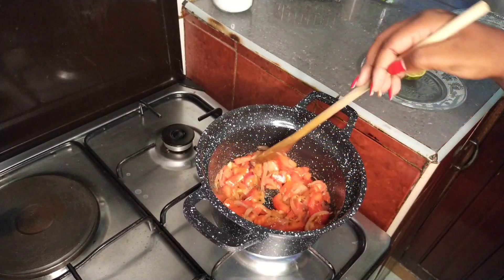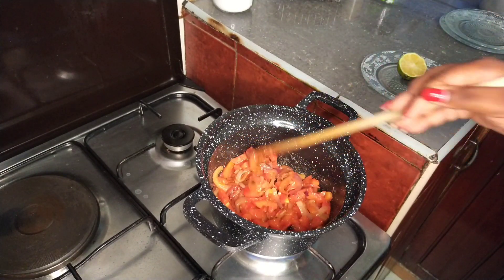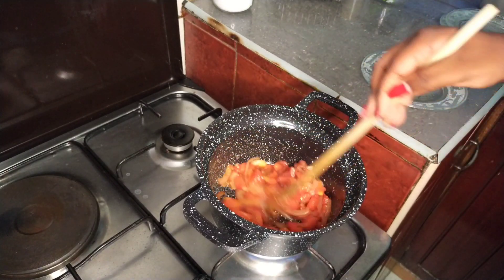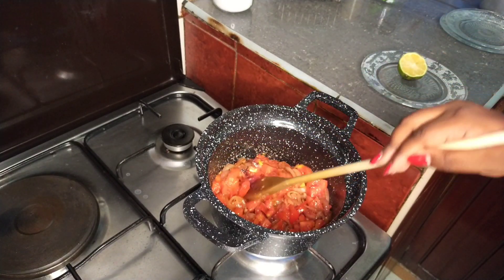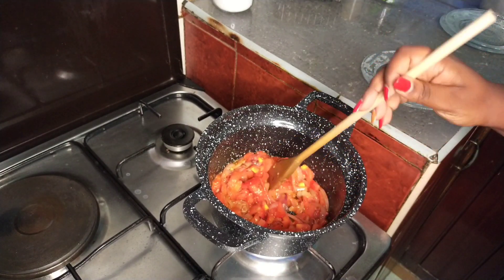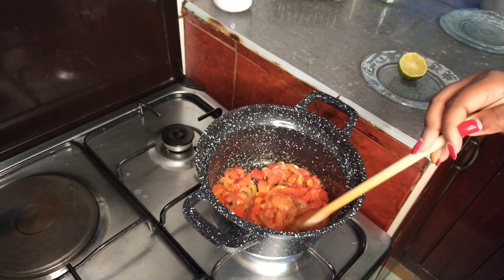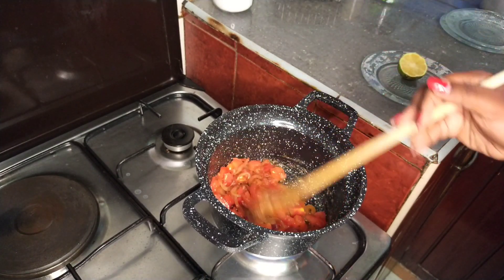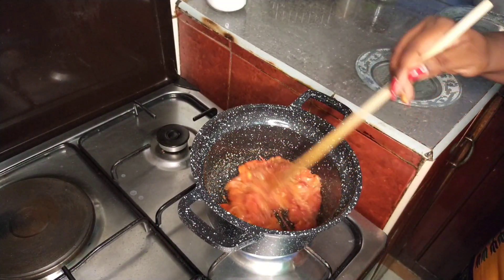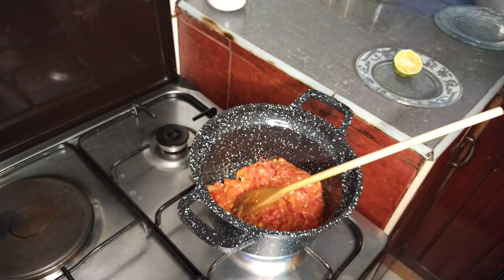After adding the tomatoes, cook them until they are very well cooked. Probably I should have used a bigger pan but this is just fine. As you can see our tomatoes are well cooked — I'll go in with the omena.